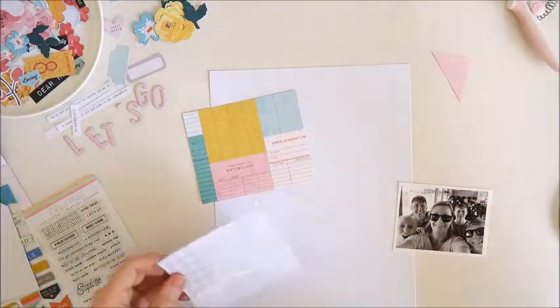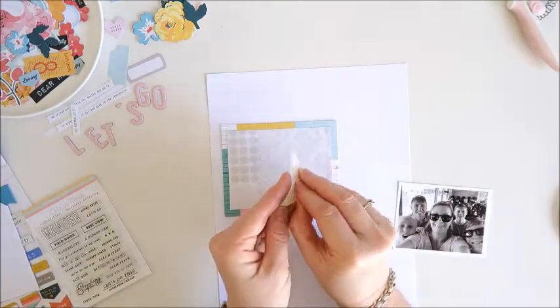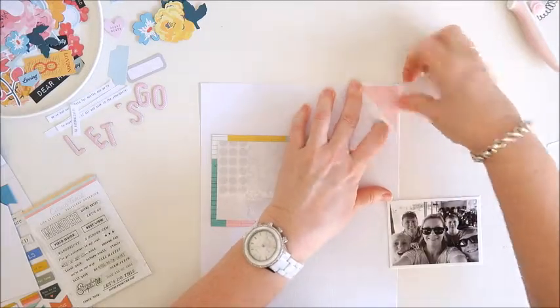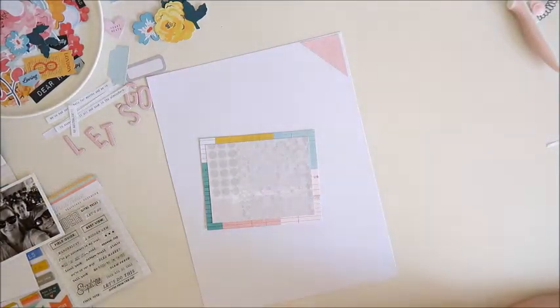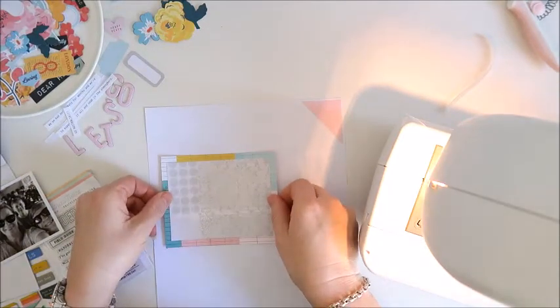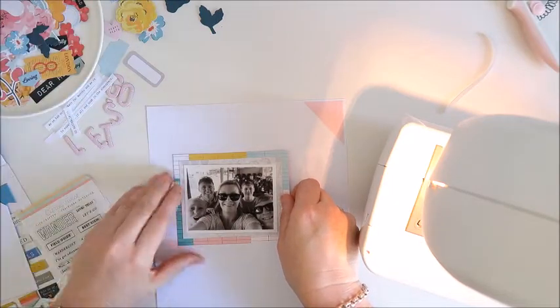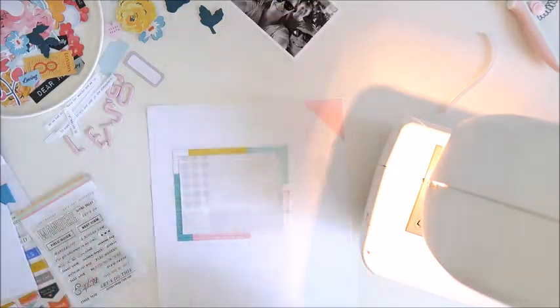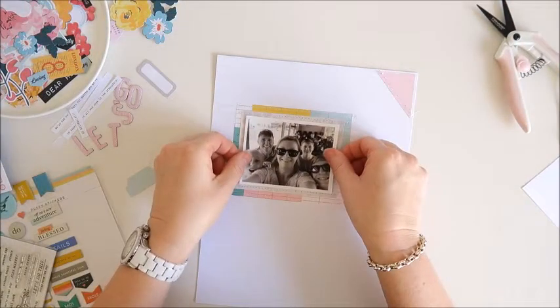First up I'm going to layer those two pieces of pattern paper together and position them on the page before adding stitching. I've got that triangular piece going in the top right hand corner and I'm going to grab my sewing machine and add a little stitching to both pieces. I decided to stick everything down before adding the stitching, making sure I've got enough room for the floral piece in the bottom left hand corner. I'm using a ruler to make sure everything's nice and straight. The stitching is now done and I'm going to add my photo to the front.